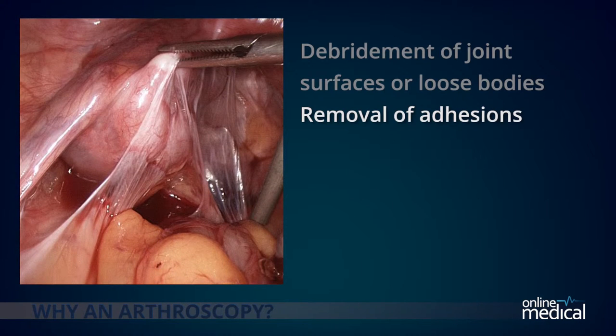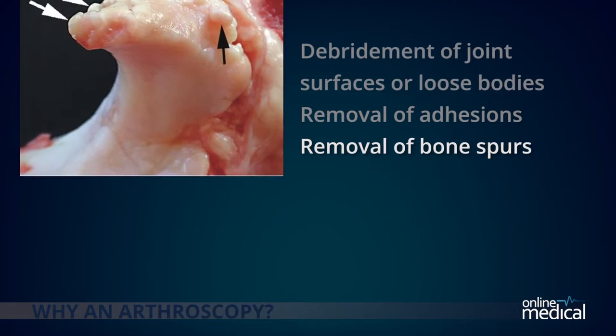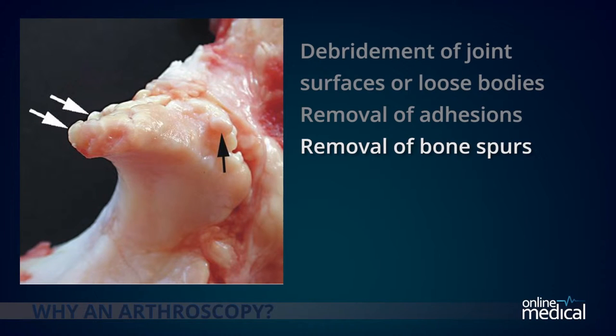Removal of adhesions: adhesions are scar tissue that has built up, limiting movement and causing pain. Removal of bone spurs: a bone spur is a tiny pointed outgrowth of bone, typically caused by injury, tendonitis, or arthritis that damages the ends of the bone, causing pain and limiting joint mobility.